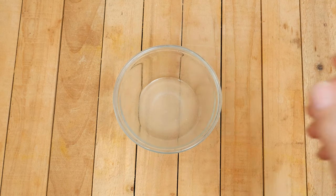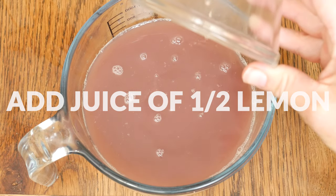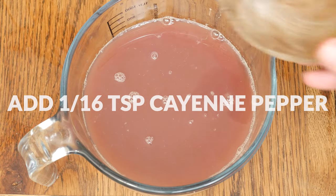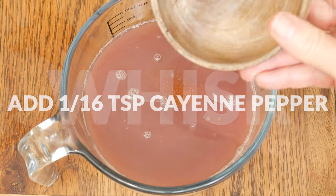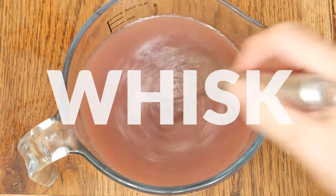Now we have two more ingredients to add. The first is the juice of one half of a lemon, and last, I have just a touch of cayenne pepper. Whisk together your ingredients, and now your juice is ready to enjoy.